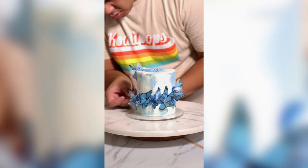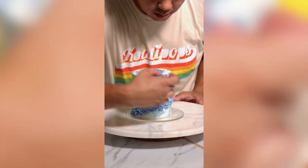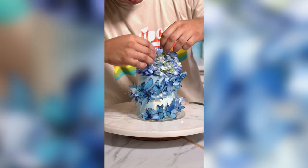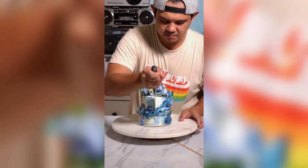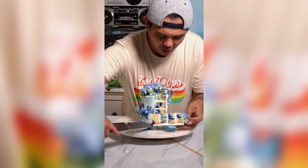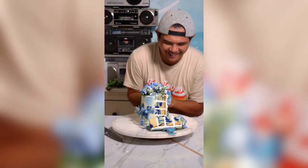Oh my gosh, it's so cute. How lovely is that? I'm blown away — and it's not even me, it's these things. I'm in love. That is gorgeous. Look at that marble — wow. That could be in a wedding magazine, it looks so good.